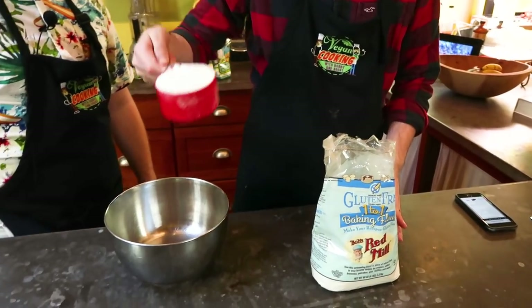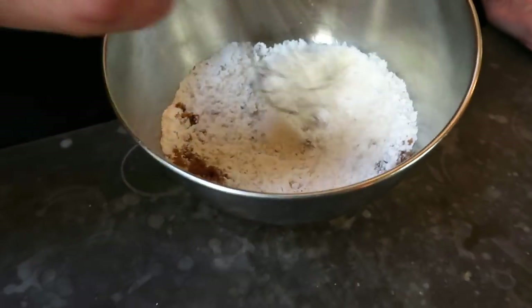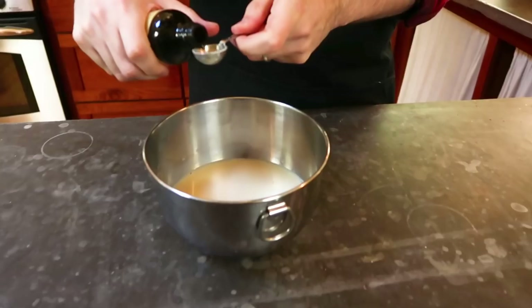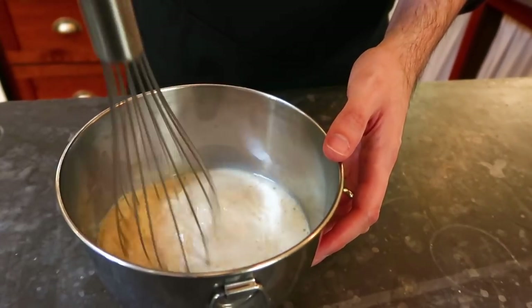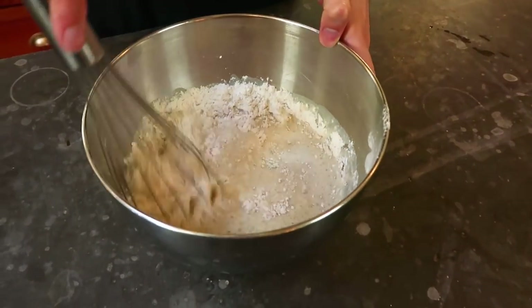First, combine all your dry ingredients into a bowl. Next, take all your liquids and combine those into their own separate bowl. Now combine your liquid ingredients with your dry. Whisk until smooth.